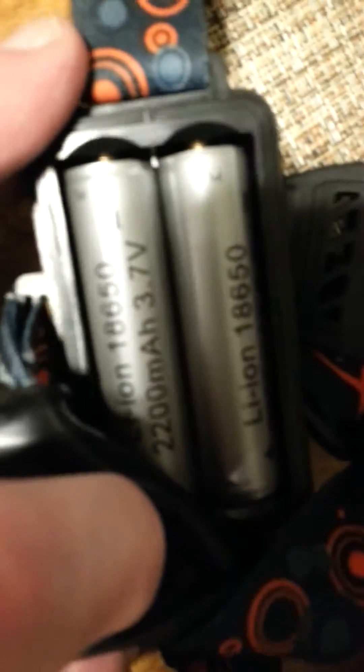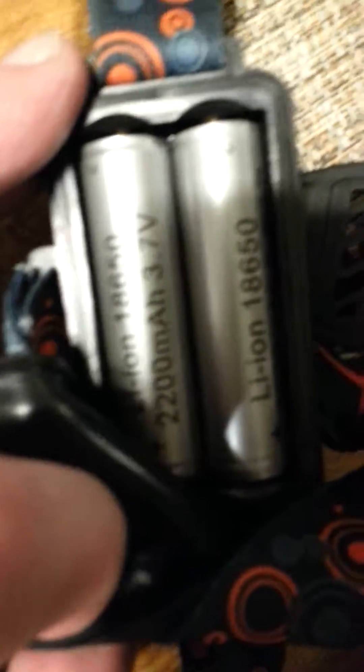They run in parallel on these — they're called 18650 batteries, 3.7 volts at 22 milliamp hours.